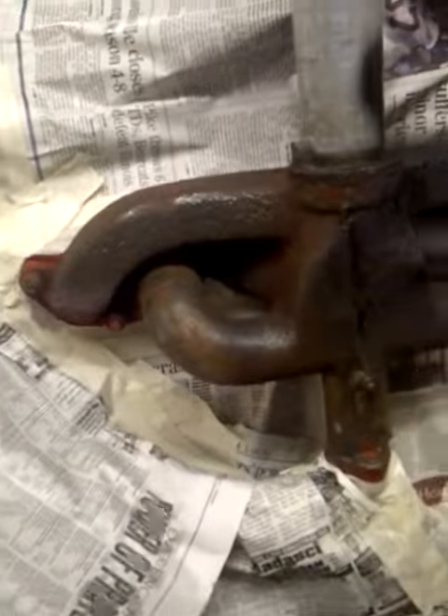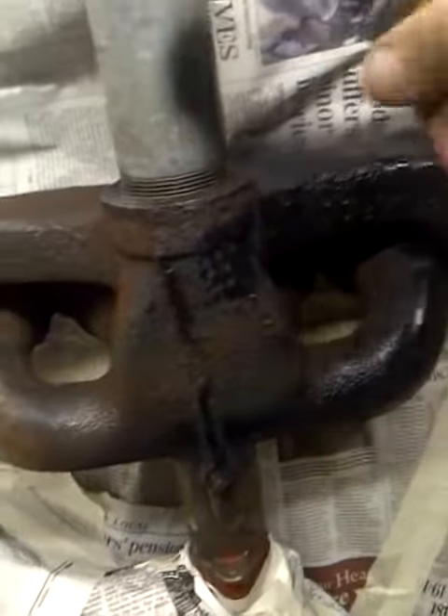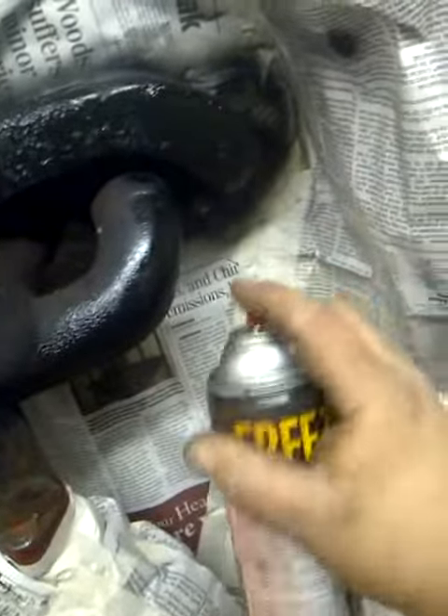Now, I'm going to show you what we're going to do for an exhaust pipe, but I'll do that as soon as I get this painting done here. It takes a little bit of time.